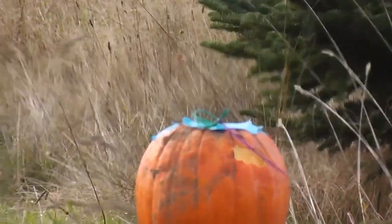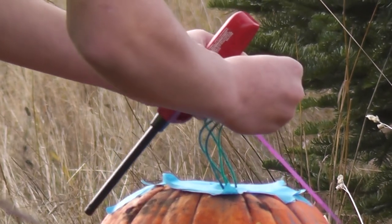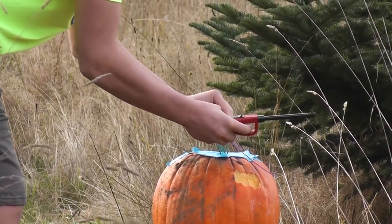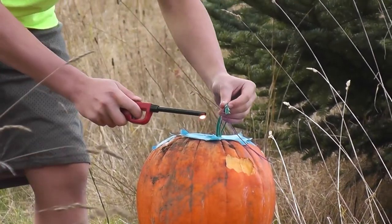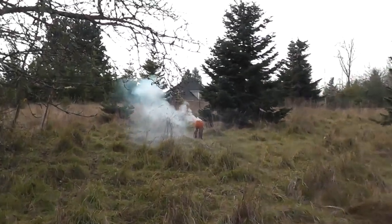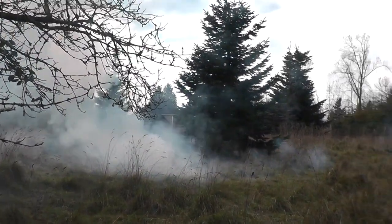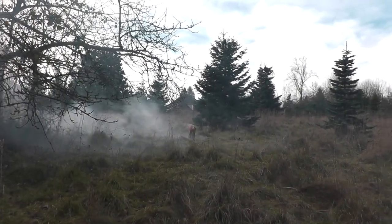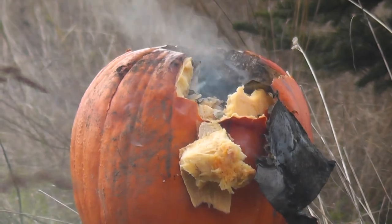Hopefully this works. Here we go — make sure it lights. Go! That scared the crap out of me. I was like, oh no, it's done, I didn't get it.